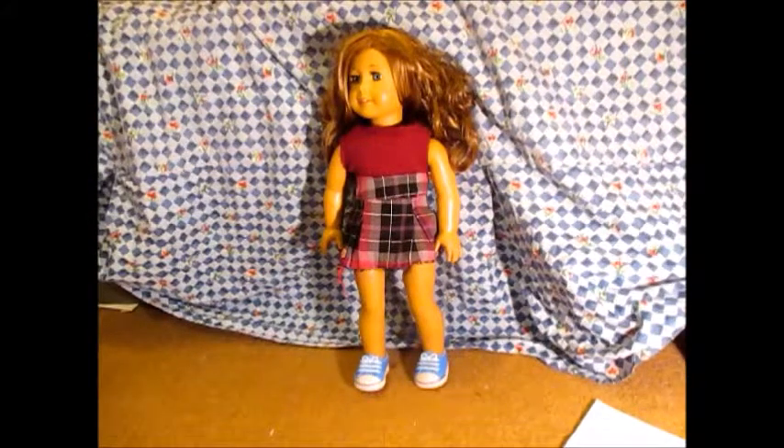Hi guys, it's me Agilor1234forever today with Nikki with a Valentine's craft video. I have been wanting to make this video for a while now, so let's get into it.